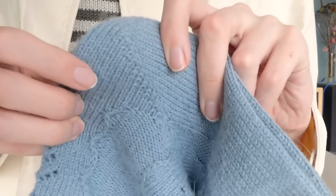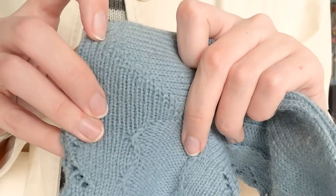This one definitely required a little bit more concentration than those, but I do think the resulting heel is probably the nicest I've seen. Hopefully you can see how clean that looks.